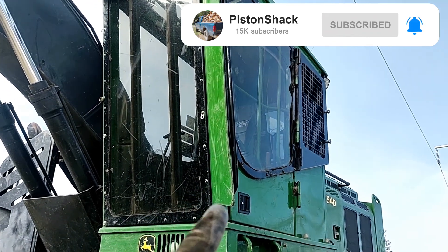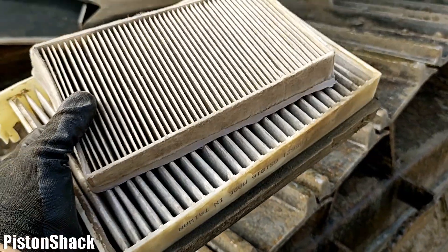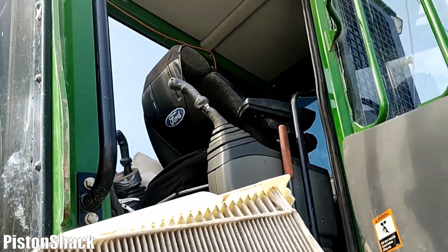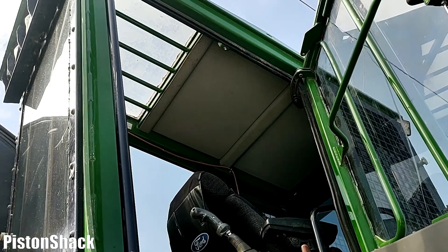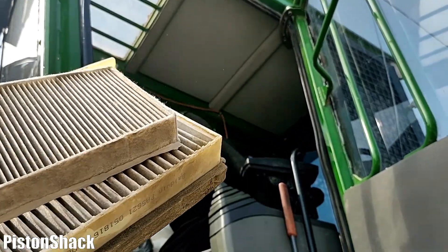It's like a greenhouse inside the cab. I will show you how to make your AC happy so you stay comfortable, and make sure it works and will last a long time.